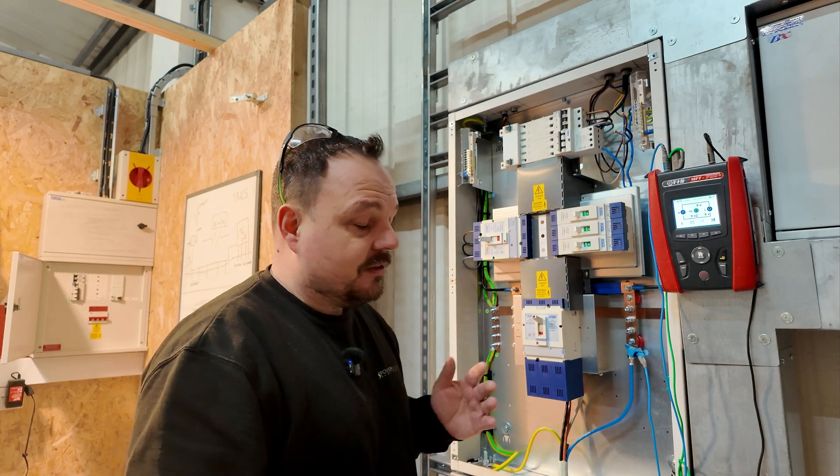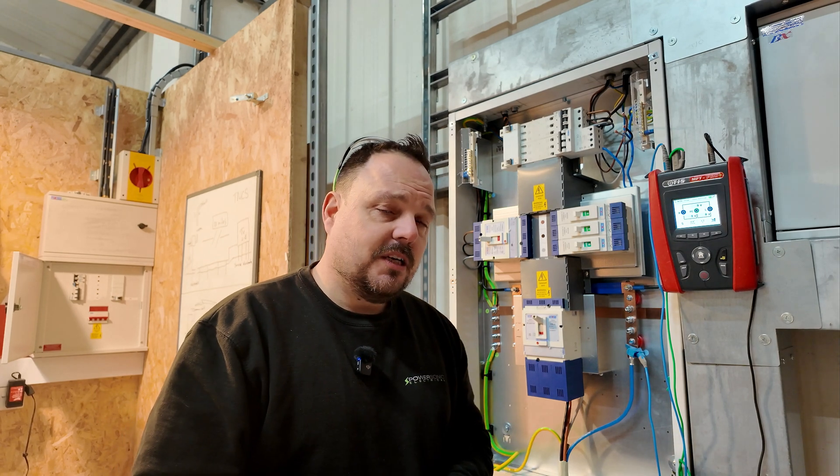Hello and welcome back to the channel, it's Mark from PowerSonic and Apprentice One to One. Today we're going to have a look at some RCD testing — and this isn't just any old RCD, this is a three-phase four-pole RCBO, it's a type A and 30 milliamp rated. We're going to reference Guidance Note 3, look at some of the equipment you can use, and how you go about testing these RCDs to ensure they're operating correctly and you're fulfilling your obligations within BS 7671.